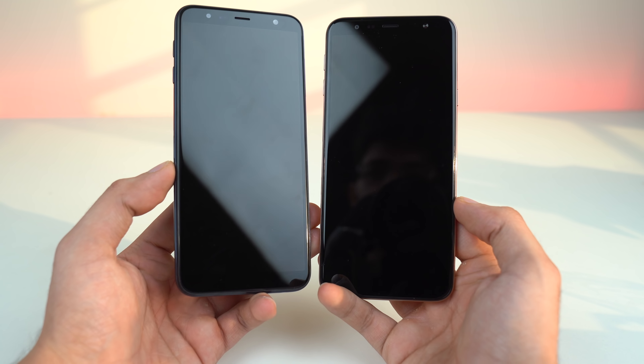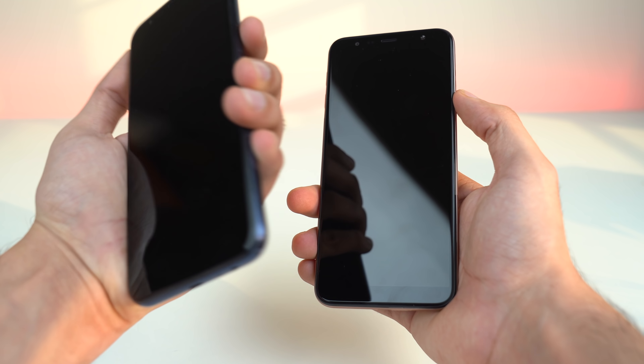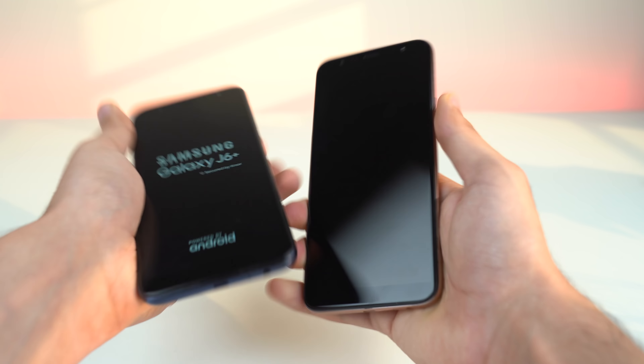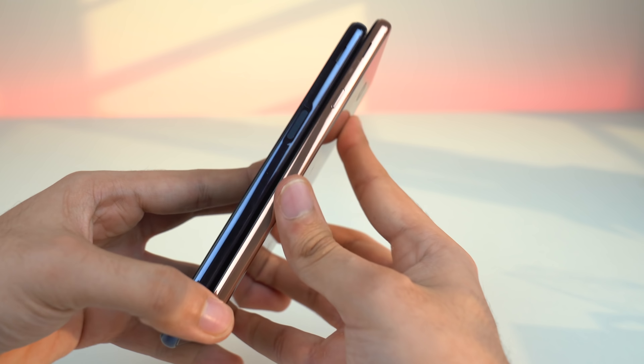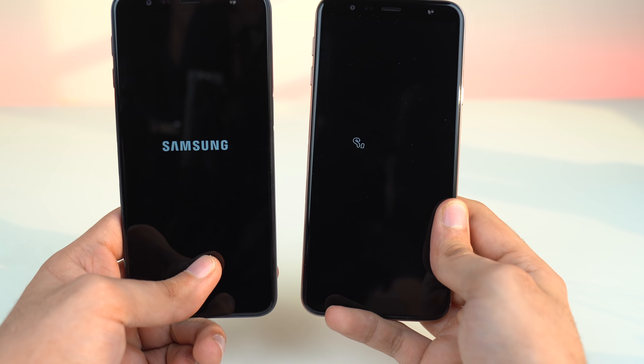Both of them have a Qualcomm Snapdragon 425 processor — I believe that's the chip Samsung went with. It would have been much better if they went with the Snapdragon 660, but Samsung doesn't do that in this price range. Let's just boot both phones up at the same time. This one has the fingerprint scanner on the side — you can see the different power button look. It's much larger and thicker so that you can have your thumb registered easily, while this one is just having the normal power button.